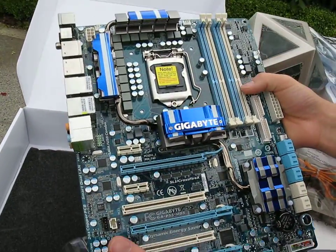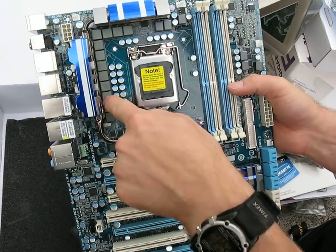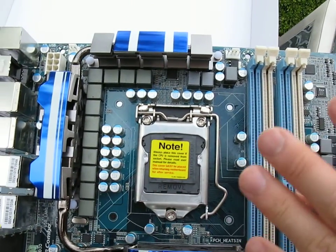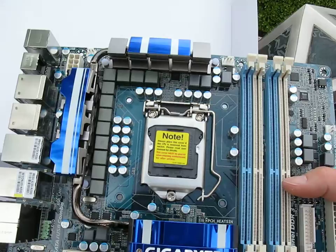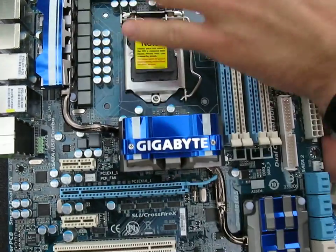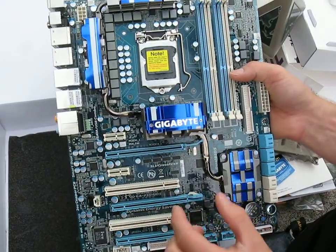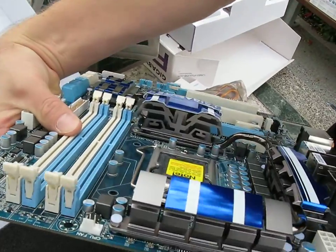It's actually quite similar to the UD6. We've got our Socket 1156 right where it belongs, and the 12 phase power is right here all around the CPU socket. Then you've got quite a robust cooling solution for the whole board — the Southbridge, Northbridge, and MOSFET areas are all adequately cooled with a funky design going on on the sides of all of them. That's kind of neat.